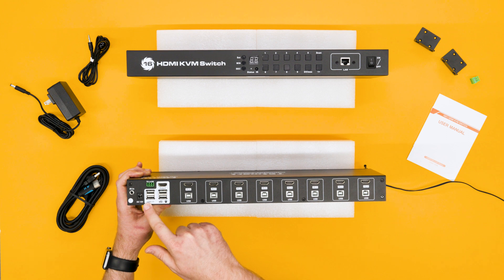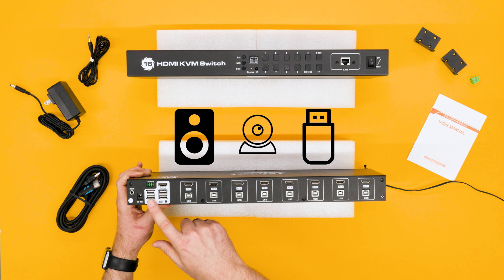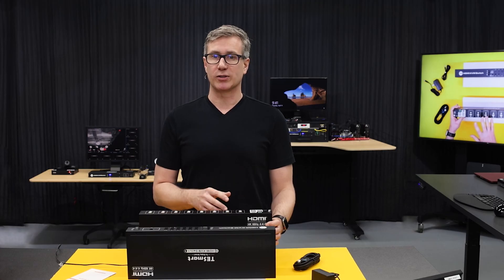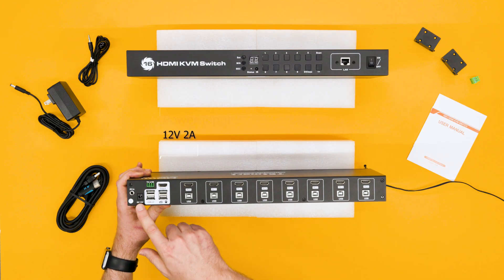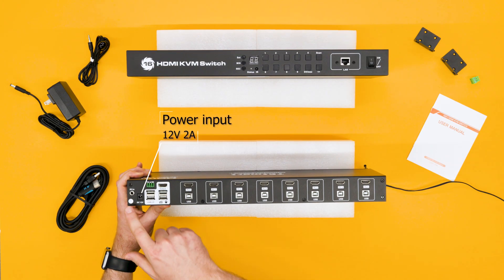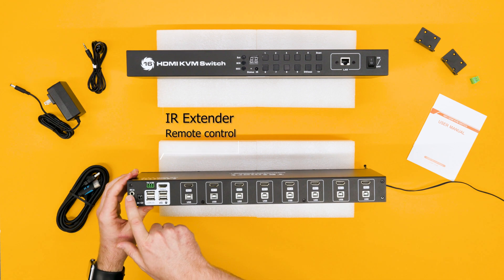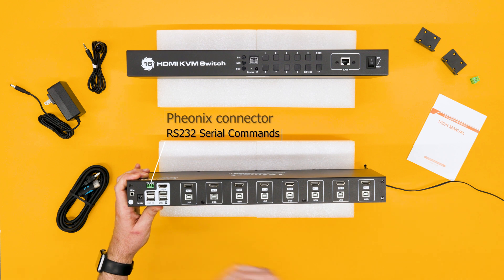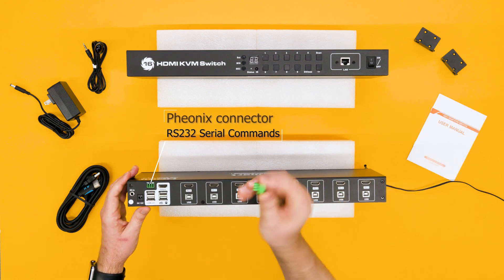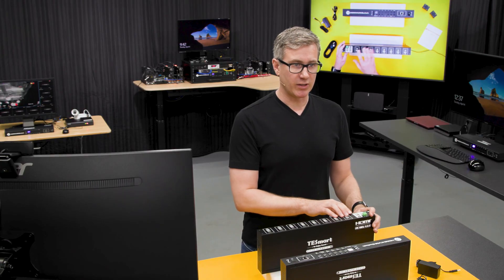These two additional USB 2.0 ports can be used for stuff like a webcam, speakers, or jump drive. If you need to add more USB ports, we highly recommend using a powered USB hub — you'll need that extra juice to power up your devices. The KVM's input is 12-volt, 2-amp, and each unit comes with its little infrared extender here, which can be plugged into this IR port. And this green three-pin connector right here is called a Phoenix connector, and it's used to receive serial commands over an RS232 connection. It comes with this little adapter, and we're going to demo that a little bit later in the video — it's kind of an advanced feature and it's pretty cool.